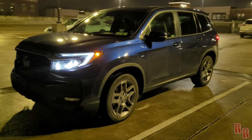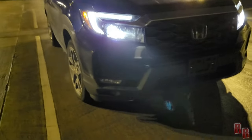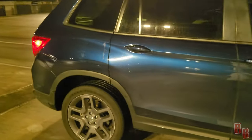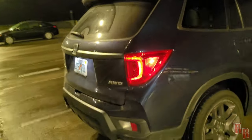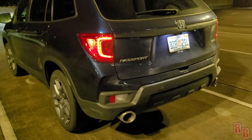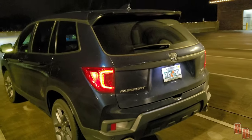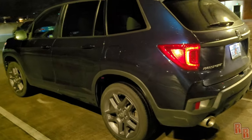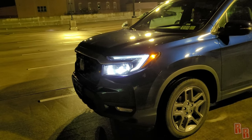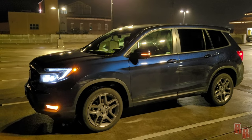Quick nighttime walk-around: you can see the 20-inch rims, LED headlights, LED daytime running strip, and LED marker lights. The turn signals are at the bottom of the front fascia — not where you'd expect them — and also integrated into the mirrors. Around the back the tail lights look like they may be LED as well. Turn signals are inside the red section and there's dual exhaust at the bottom.